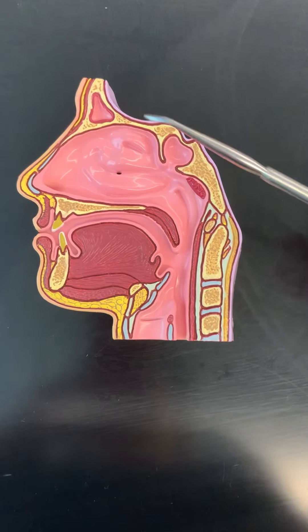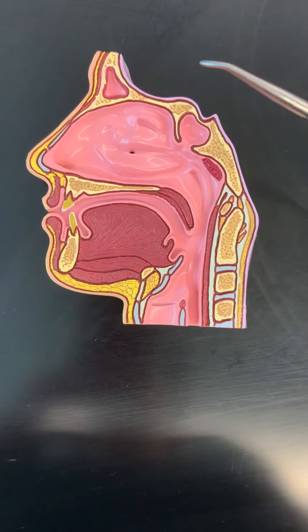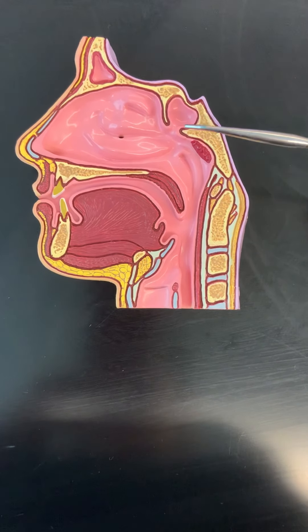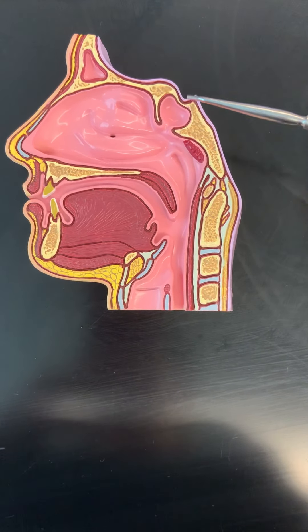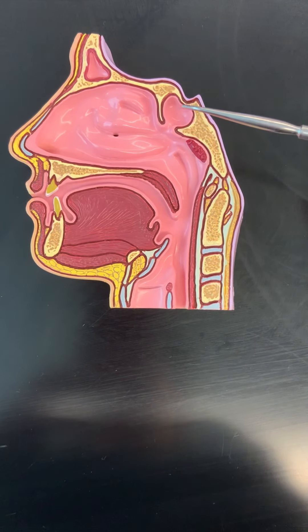Up here we can see the frontal bone with the fairly large frontal sinus. Back here we can see the sphenoid bone with the sphenoid sinus right here.